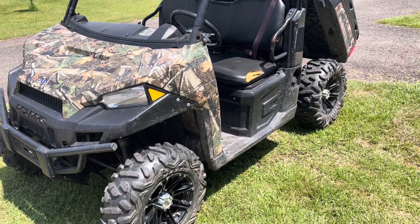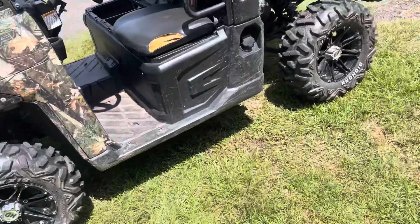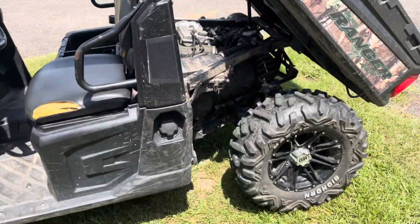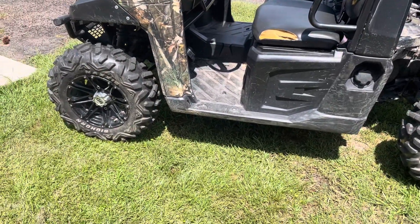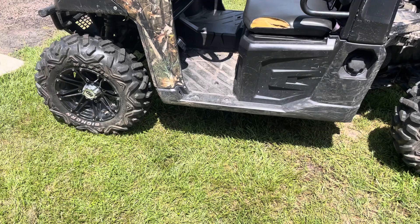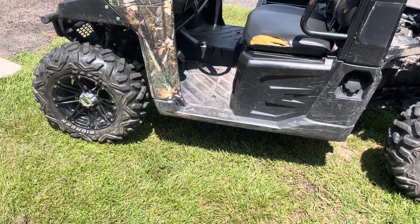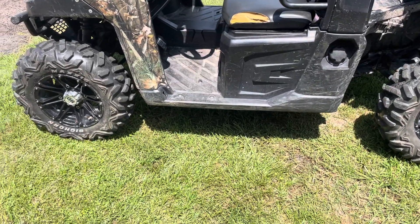This is a 2016 Polaris Ranger 900 XP. It has an electronic pedal and electronic throttle body. It was acting up when warmed up at steady throttle — it would almost lose throttle actuation and come back. It wasn't really like a misfire; it was very odd.